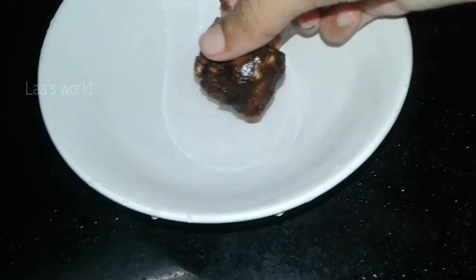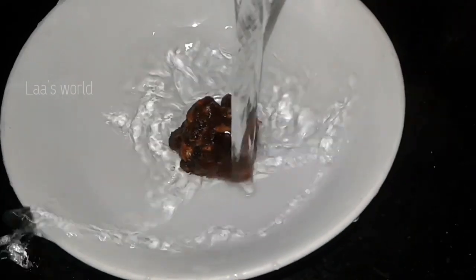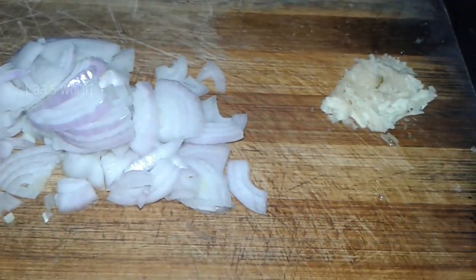It's a pineapple recipe, so we have a bit of chocolate. We have a lot of chocolate. It's a lovely chocolate mustard. It tastes like a chocolate.